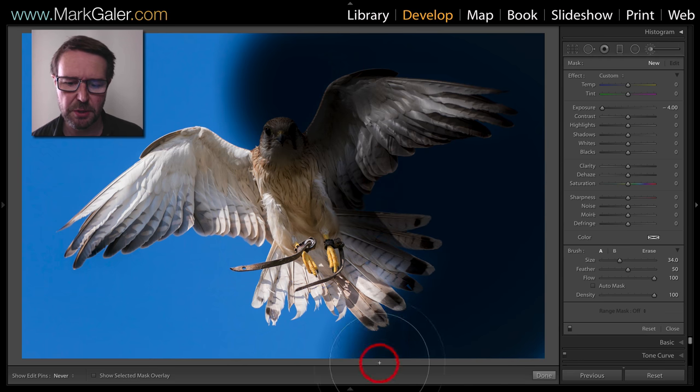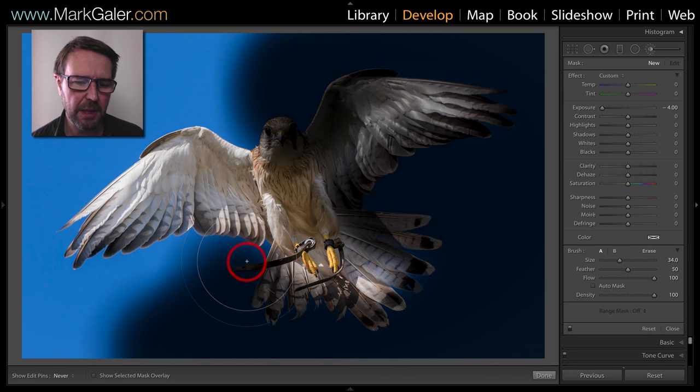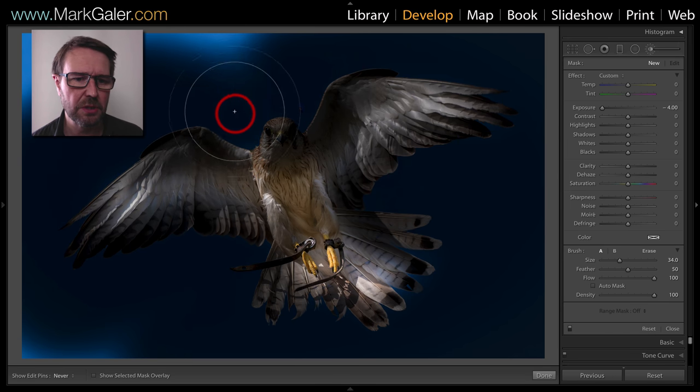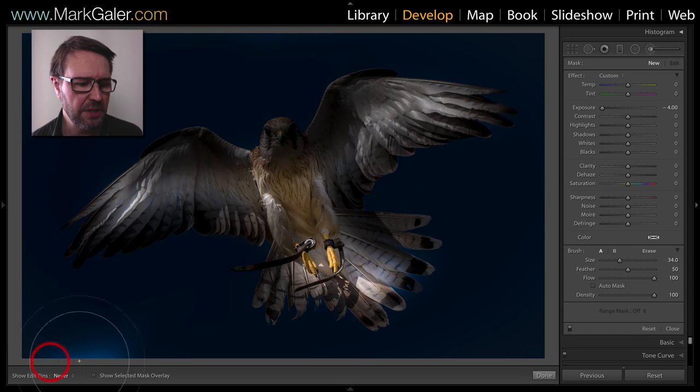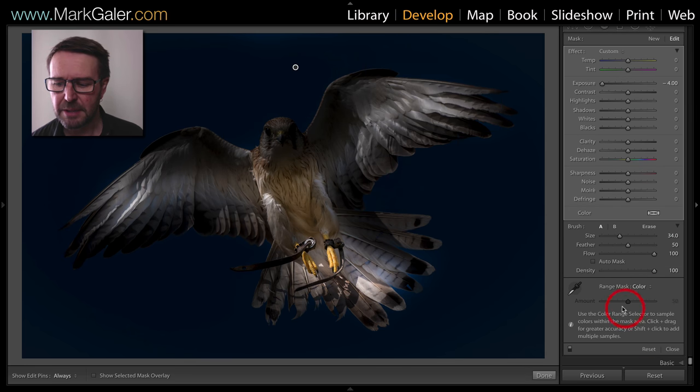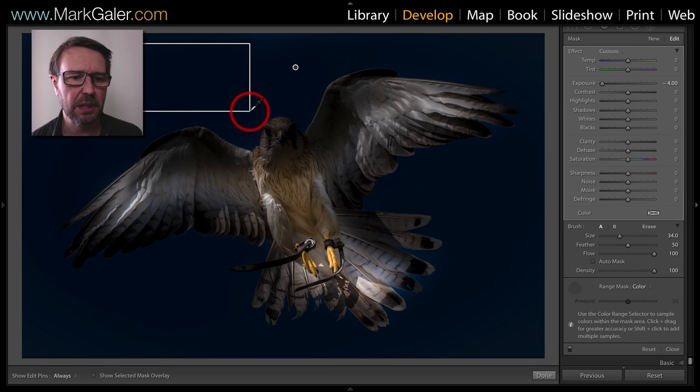Making no attempt really to protect the bird from my painting action, I'm going to use the range mask in order to restore the edges of that bird. Coming down to range mask, I'm going to choose color, then select the eyedropper tool to sample the colors behind the bird.